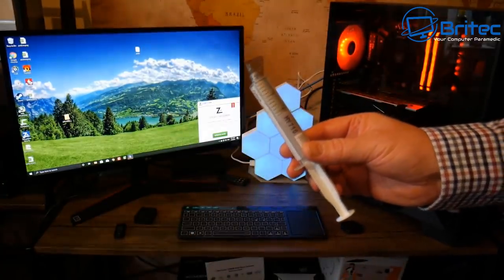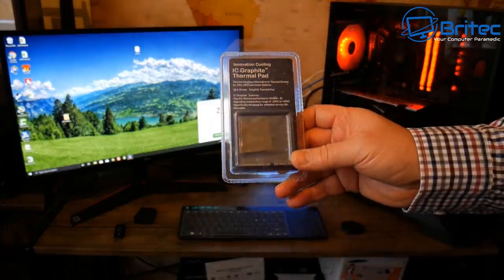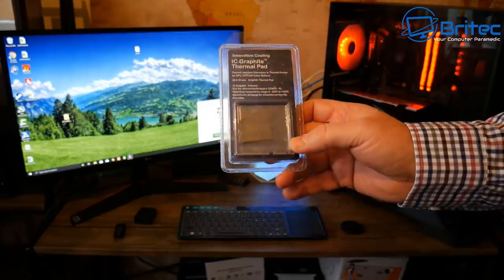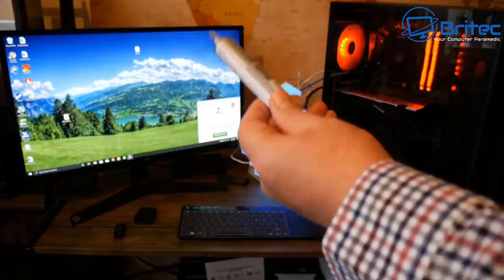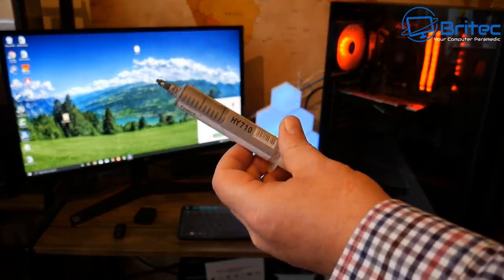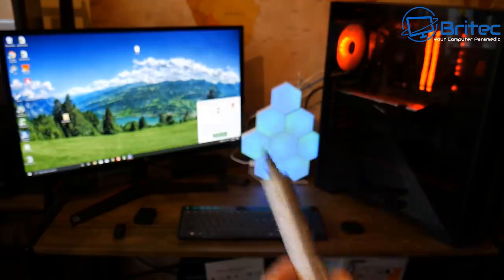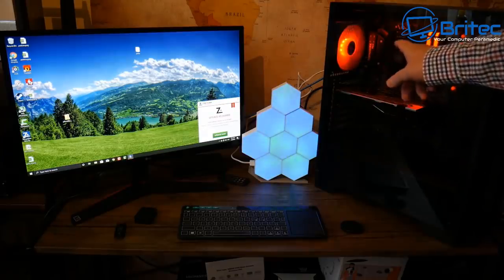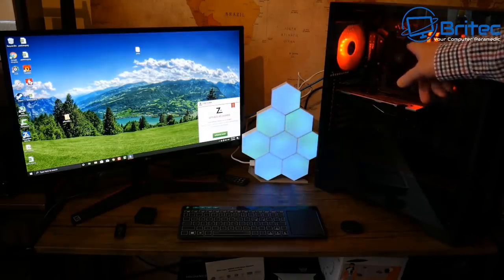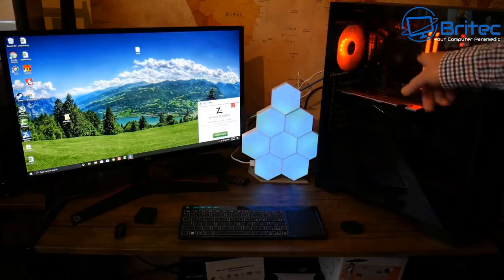The thermal paste here is similar to Arctic Silver, and the thermal pad is the IC graphite thermal pad from Innovation Cooling. These are pretty affordable. This is the HY-710 from China, which is basically similar to Arctic Silver and works pretty well. I've got the stock cooler in here with the Ryzen 2600, and that's what we're going to be testing.